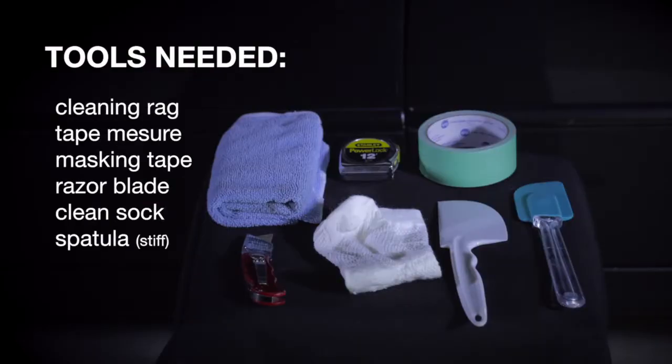Tools needed are a cleaning rag, tape measure, masking tape, razor blade, clean sock, and a stiff spatula.